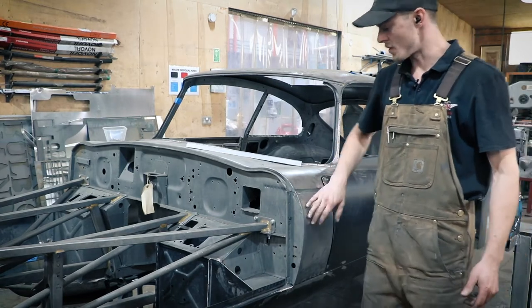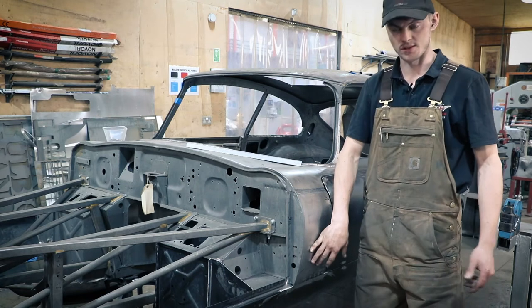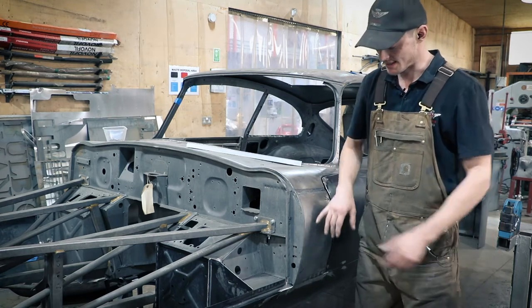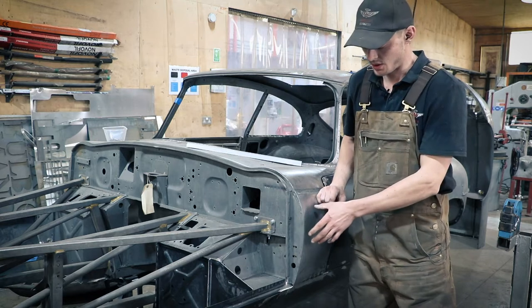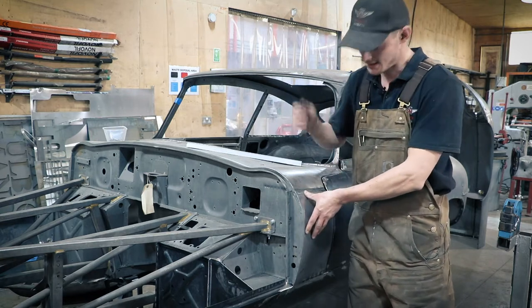The main one that I use it for is on certain panels like this — this side scuttle on the E-Type. There's a return on here which is spot welded to the front, and that would be quite tricky to panel beat and to knock that over on a curved panel.